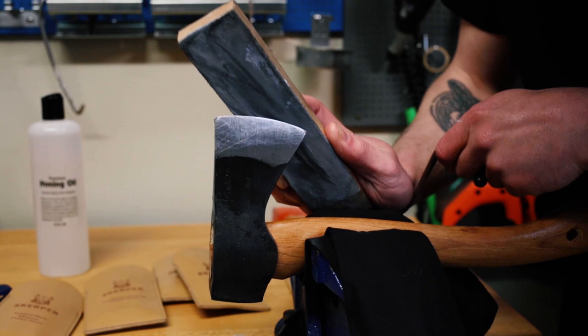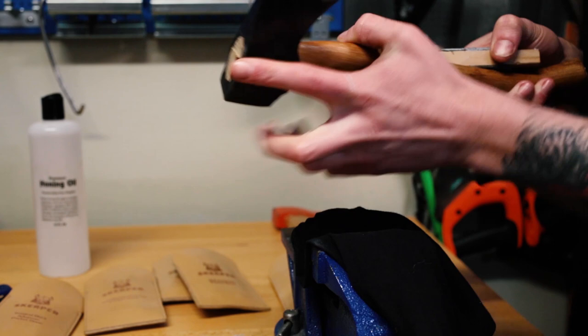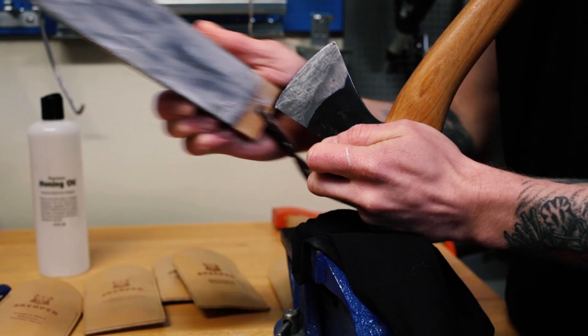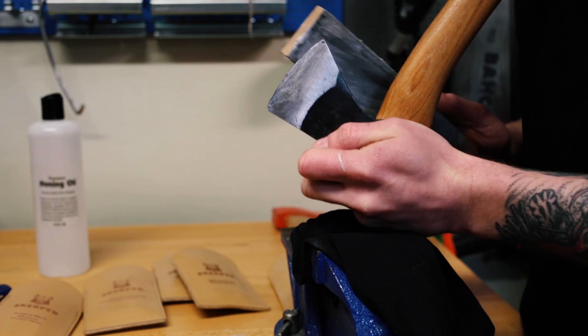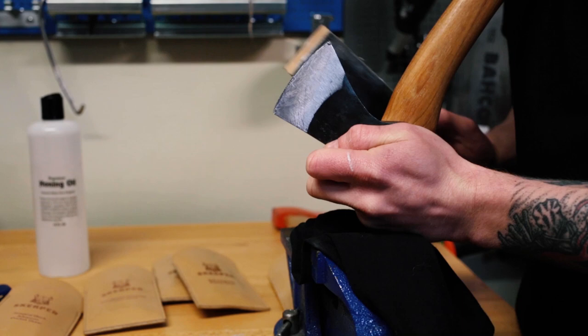Actually going to take it out of the vice because I'm struggling with it in there. That's better. I'd say we're probably at about 7 strokes so I'll do another 20 or so. Then I'll turn it around and go 30 to a side.